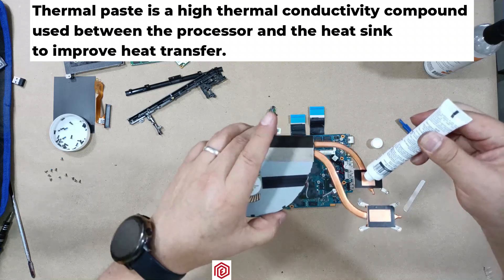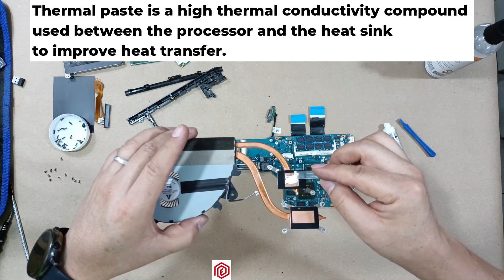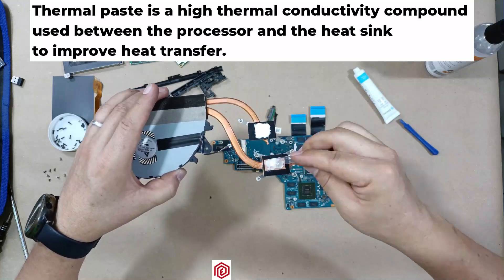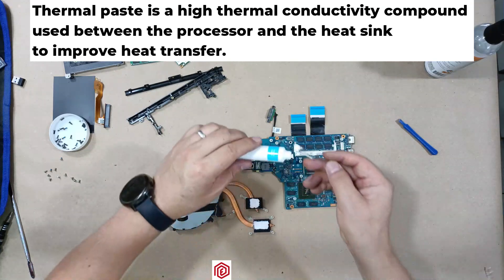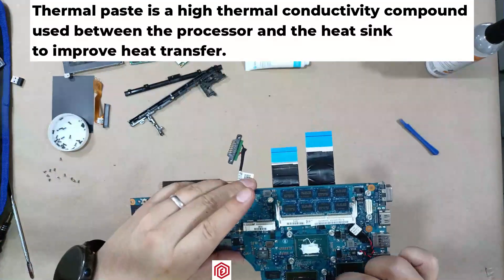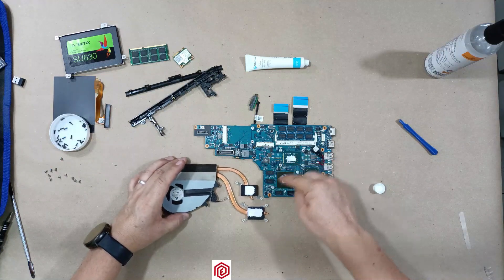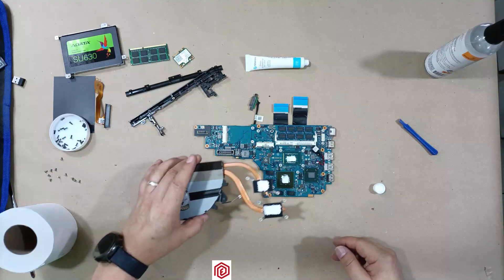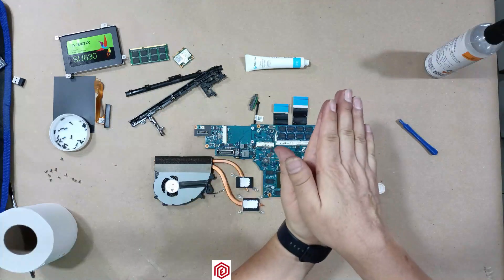Here is the thermal paste — I will apply it evenly, ensuring there are no gaps without paste. Similarly, I'll apply paste to the processor as well. I have applied thermal paste to both the processor and the heatsink. If a little extra paste spills over, it's not an issue — you can clean it with a paper towel. Make sure the paste is evenly spread on both parts.